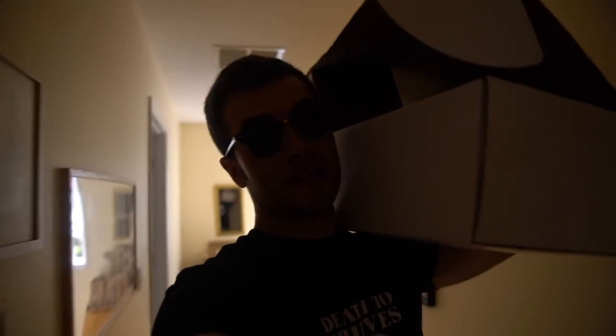That's right boys, I read your comments. You guys wanted me to get an intake, so I got an intake. Today we're going to install it.